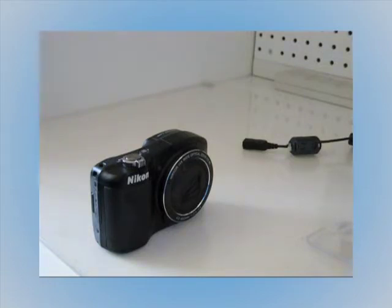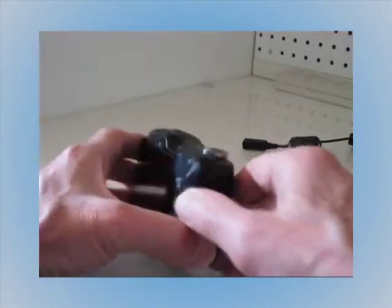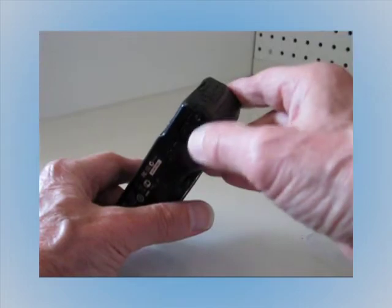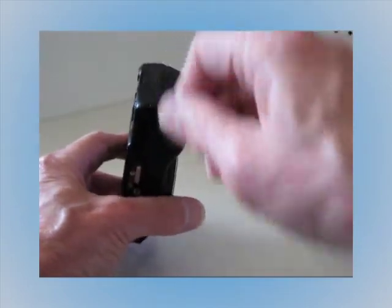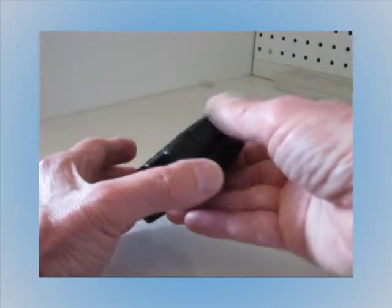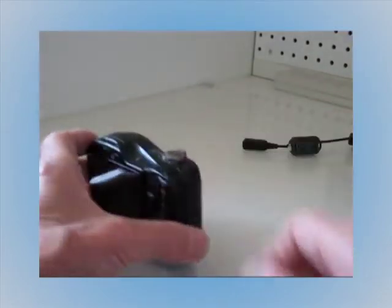Some of the solutions on YouTube vary: one uses a tiny bungee cord looped through the camera strap into a hook glued onto the bottom. You tie a knot on the end of the bungee cord and let go, and it kind of keeps that battery door closed. Another solution was Velcro along the sides and the bottom.